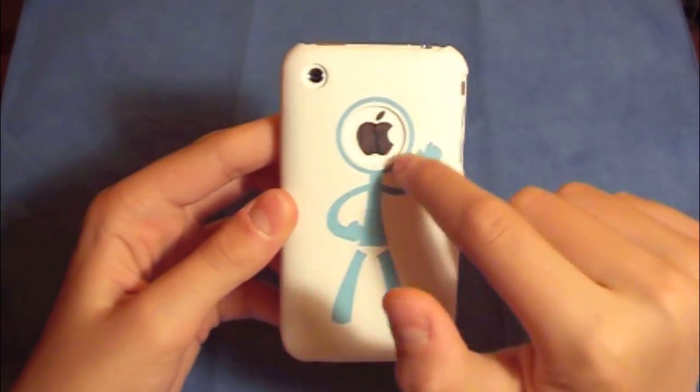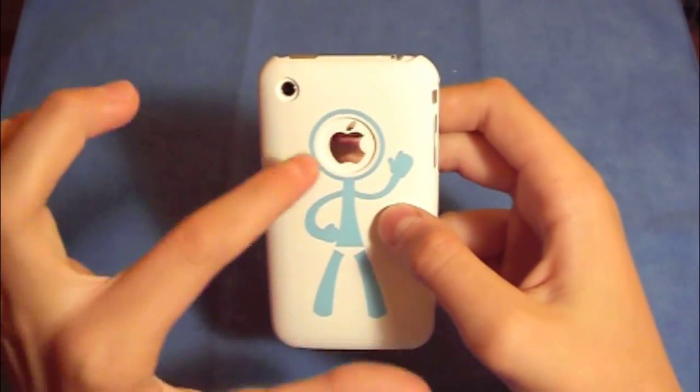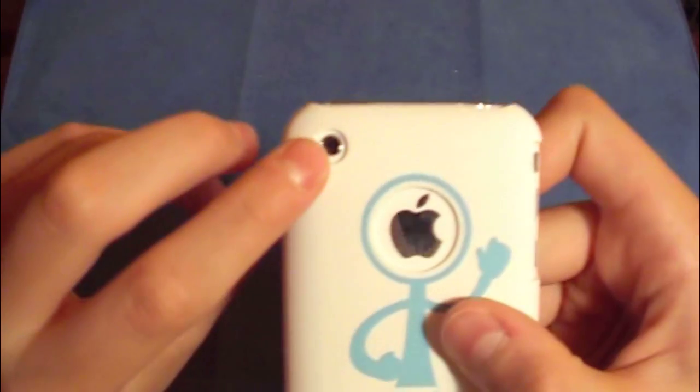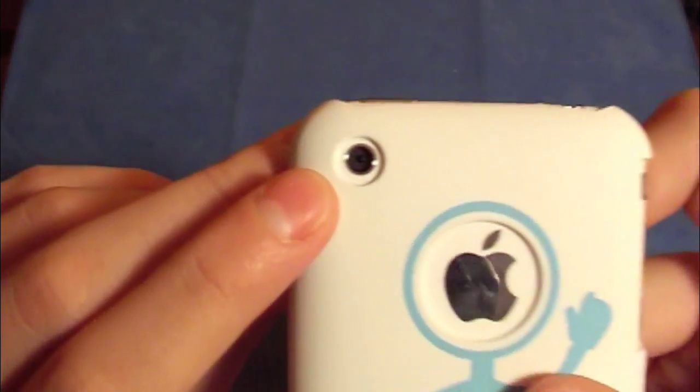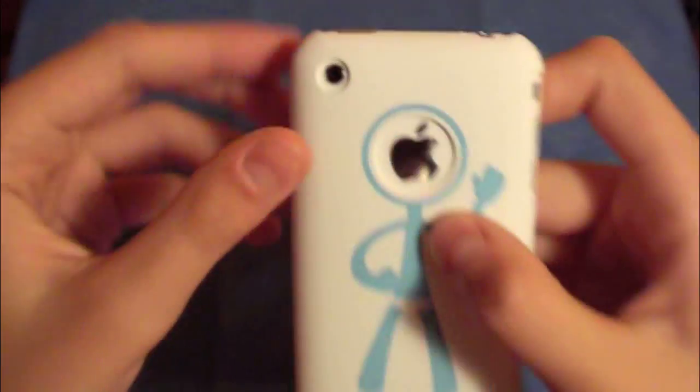The design is very nice — a clean cut for the Apple logo so you can see it clearly. Also a nice cut for the camera, as you can see, giving you plenty of room so nothing will get in the way. That's really cool.